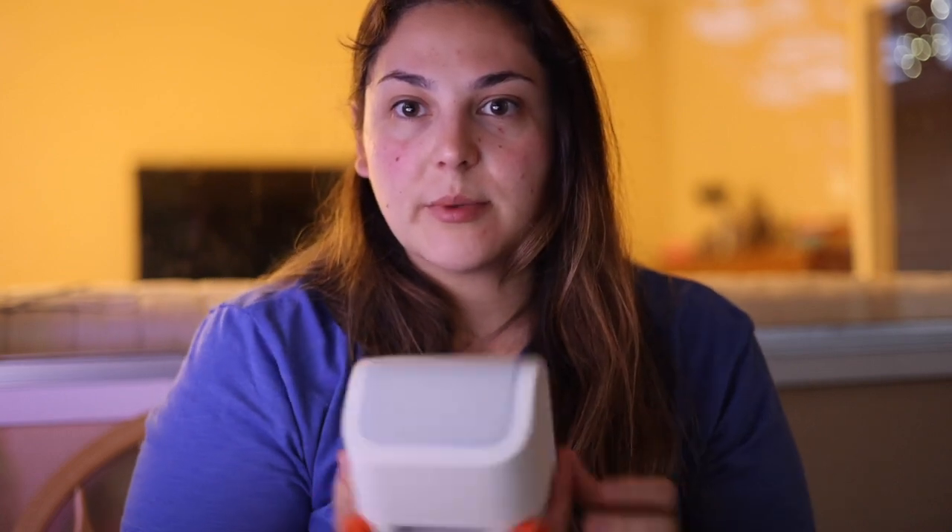Originally I had ordered the Toniebox, but Instagram showed me the Yodo and I'm honestly glad it did. I thought it was going to be able to replace the Hatch, but unfortunately it only has two light modes. I think if they redid their app configuration they could program it to do what the Hatch does, but I don't know if they want to steal Hatch's thunder. The video was a mess — I apologize — but it hit the points. Thank you for sticking with me.